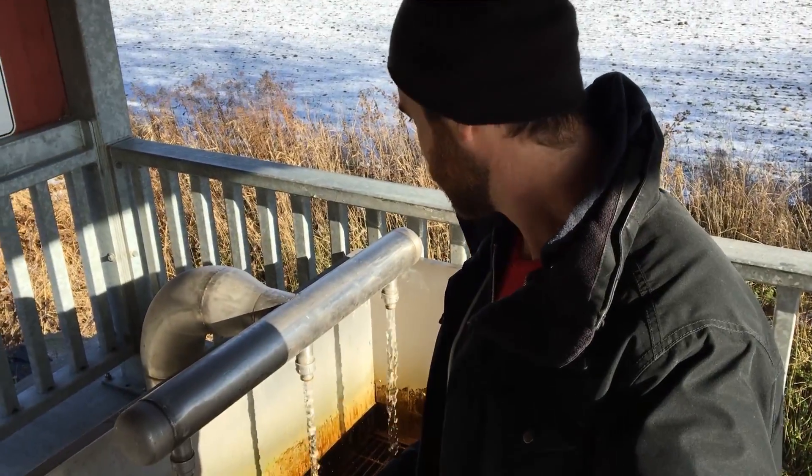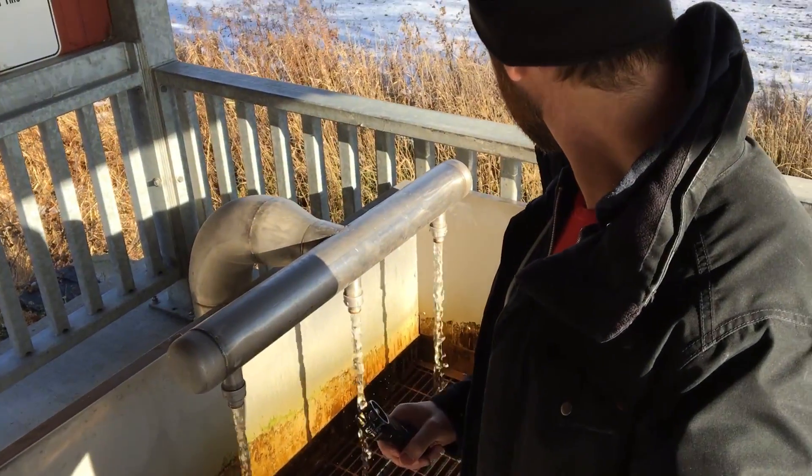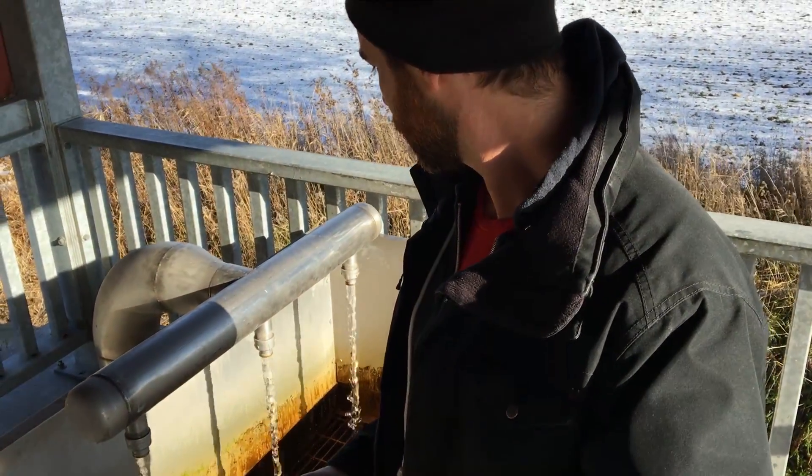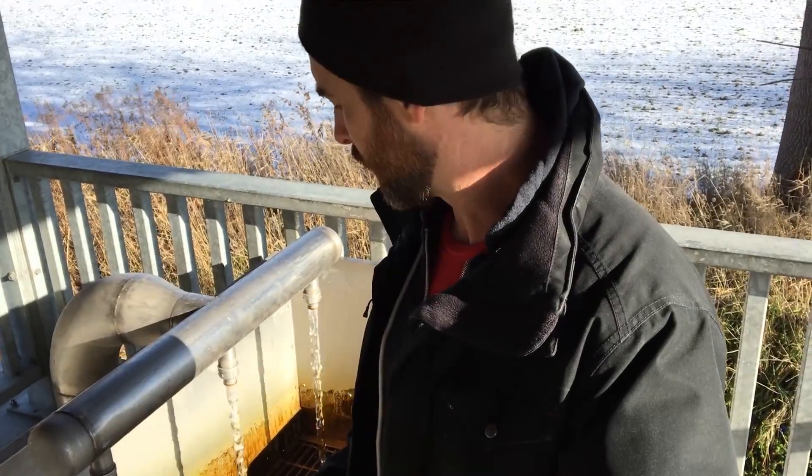Over there is the Oro Moraine, and that's where the water sort of goes down and filters down and goes underground. And this well actually comes up from 200 feet or so below the surface. So we're going to have a closer look here. It's flowing well here. This flows continually — there's no power source, it's just pressure from under the ground that brings it up.